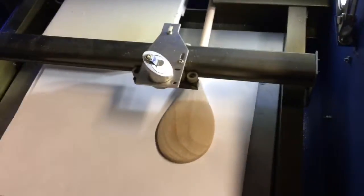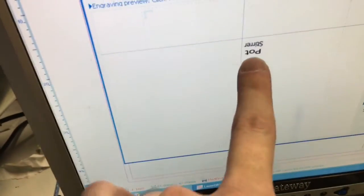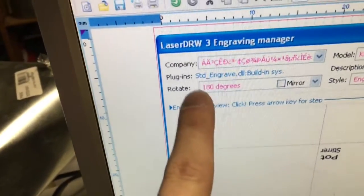This is a wood spoon and I'm going to engrave something on it. I don't have enough room this way, so I stuck it in the machine sideways. I took my word — I just put 'pots' here. Up here the rotate went to 180 degrees. It's rotating.